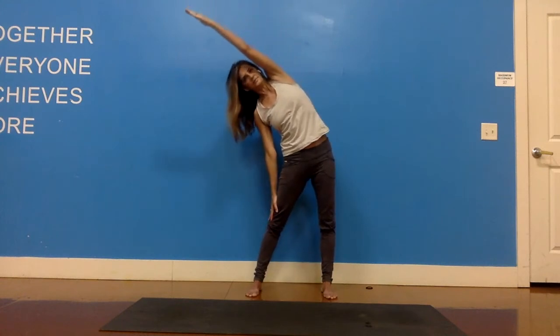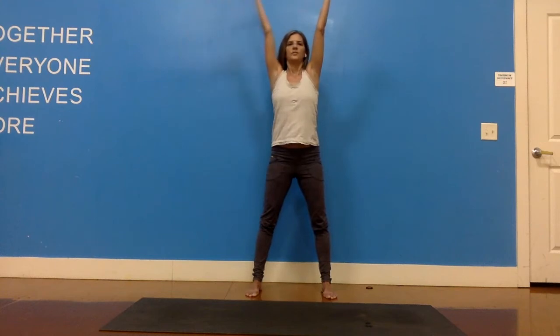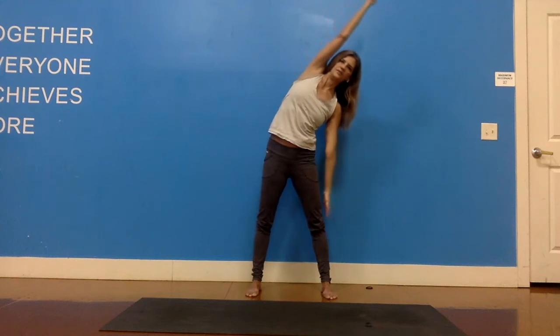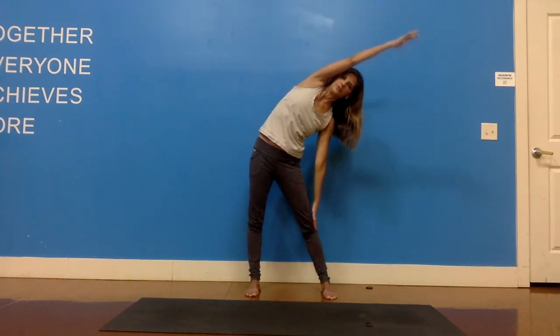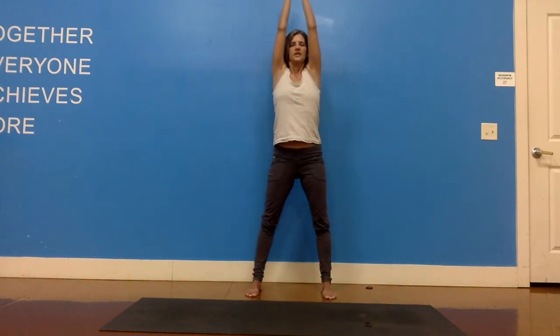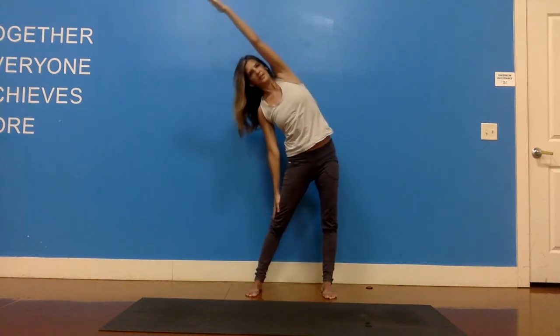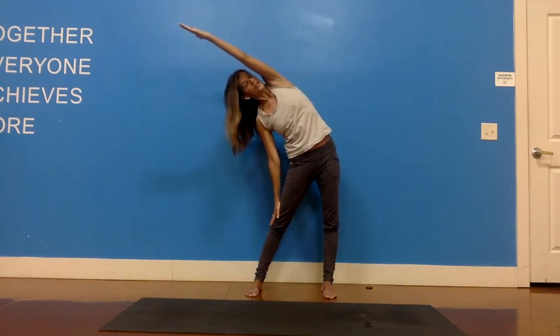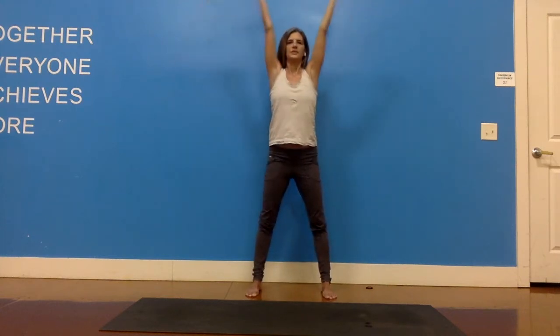Exhale to the other side. Inhale, reach it up. We're going to do one more of those. Palms together, pads of fingers together. Exhale, right hand down, left arm over. Slide the pelvis more to the left, dive a little deeper. Inhale, reach up, palms touching, fingers touching. And to the left — slide the pelvis more to the right. Feel your left obliques hugging into midline. Inhale, bring it back to where we started. Palms together, and then bring the hands back to your heart center.